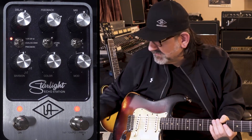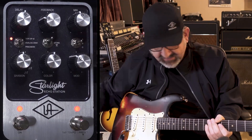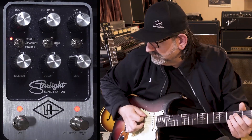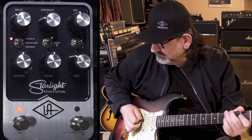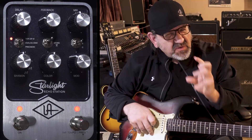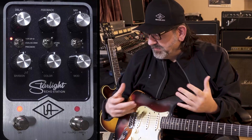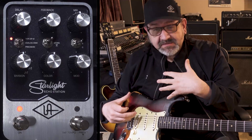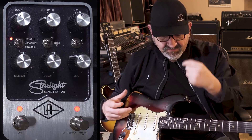I also like the B machine for more distorted stuff, but I would typically pull the modulation back. That adds the warmth of that tape sound — the tape's a little crunchy, it gets a little distorted, which is what you want. That gives you some of the character of the EP-3. I love all three of the A, B, C versions, but it just depends on what you're going for. All of them have a sort of classic, unique sound when you do the repeat.